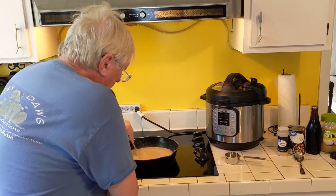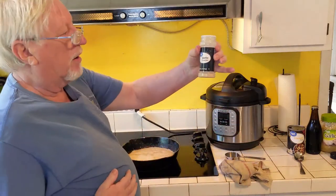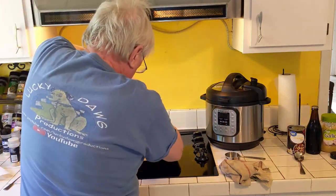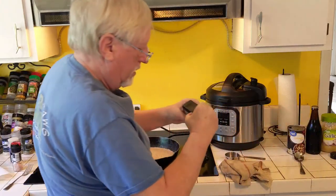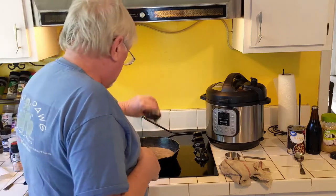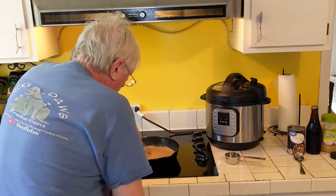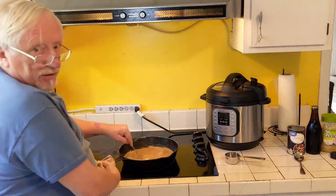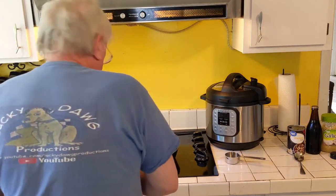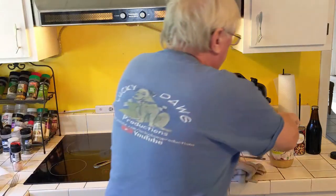You'll notice the flour will turn kind of a brown or amber color as it cooks down. I'm adding some garlic powder — I like to flavor up my gravy. This is Himalayan pink salt, so I'll put some salt in there, and we're gonna put in quite a bit of pepper because it really makes it nice. One thing about garlic: it'll get bitter if you put it in too early, so we'll add that at the end.